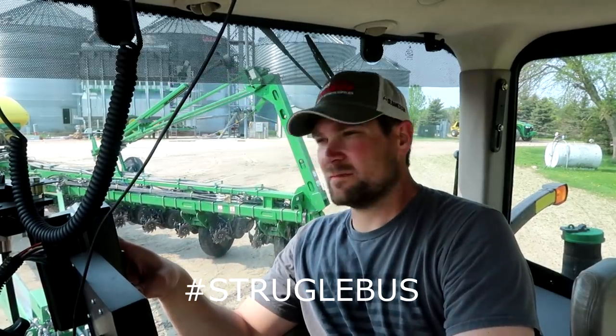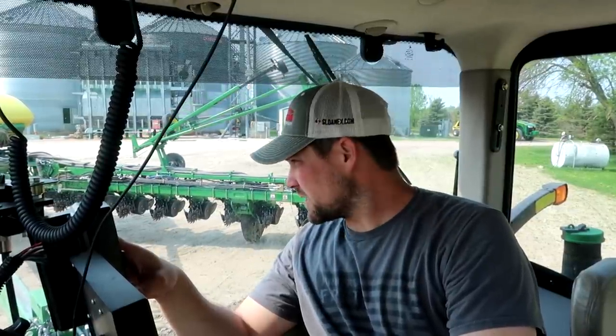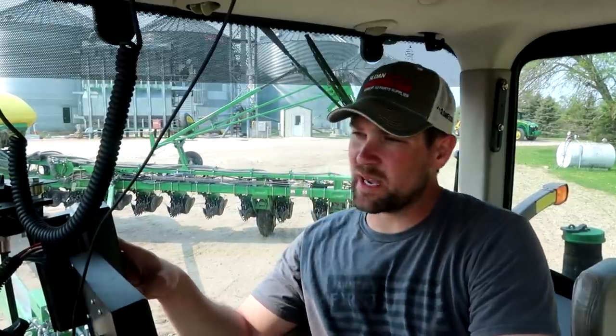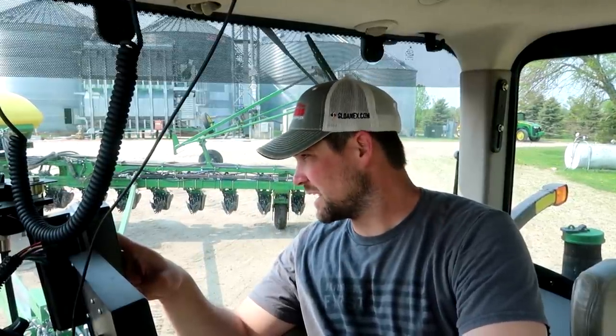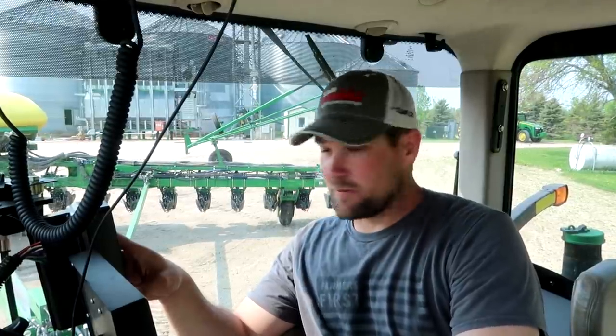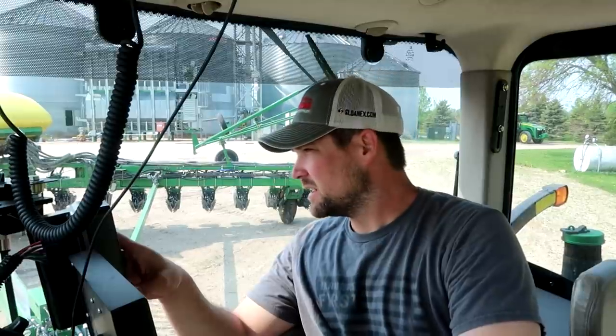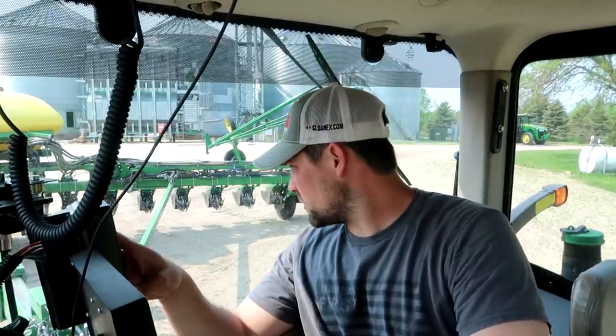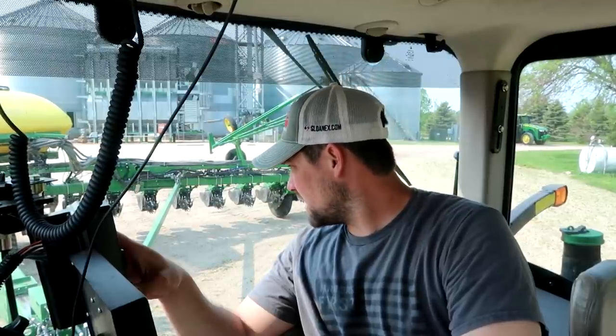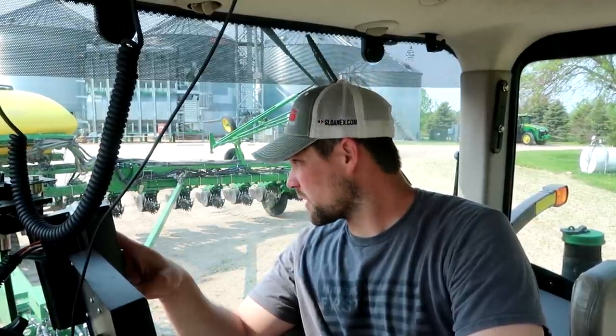I got that row cleaner fixed too — that number two one must have gotten hit with a rock and bent. I was having problems with it but the assembly was definitely bent; it was actually almost getting into the gauge wheel. I got that fixed. Now we got all 24 row cleaners on there. We're moving to beans so we can kick some of those root balls out of the way and see what kind of job those row units do. It has been exactly two weeks today since this thing actually rolled. We've had two weeks of cold and wet, and now it is beyond go time.